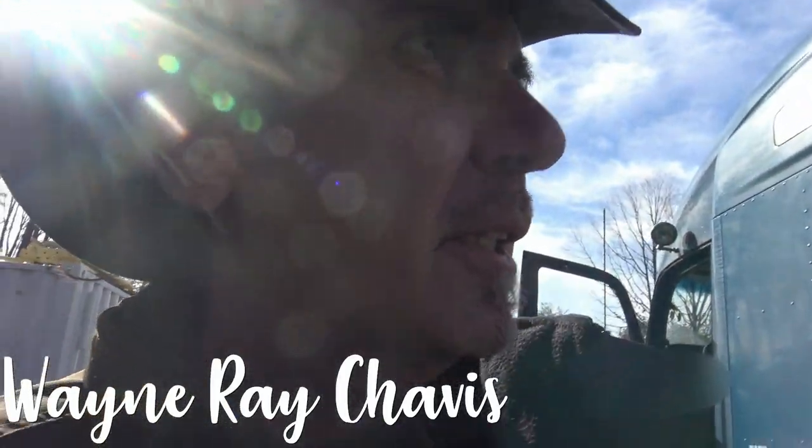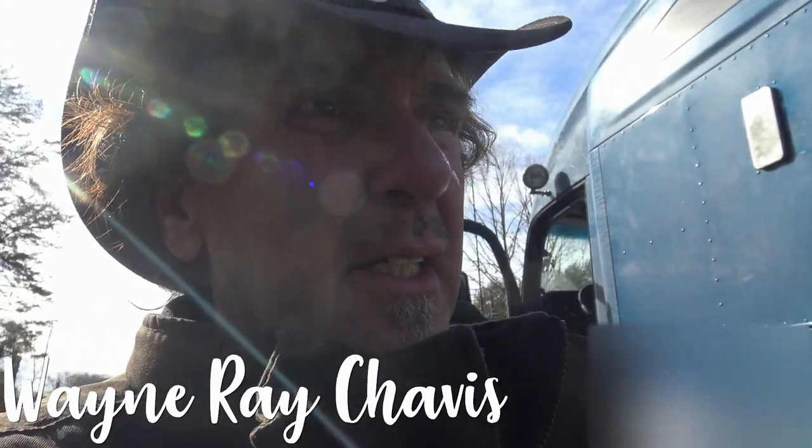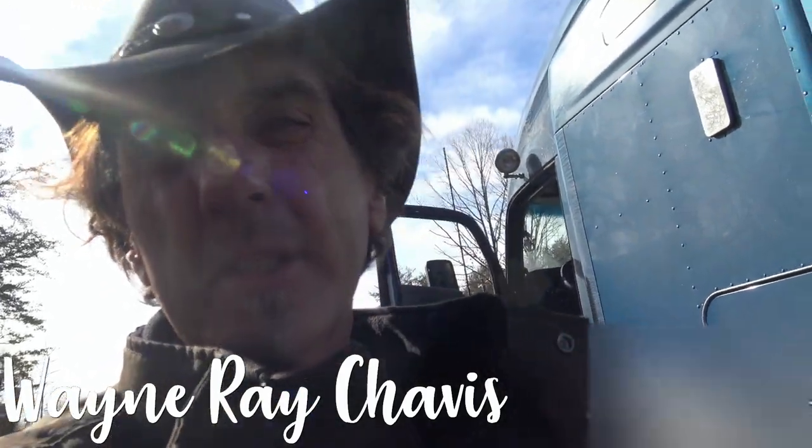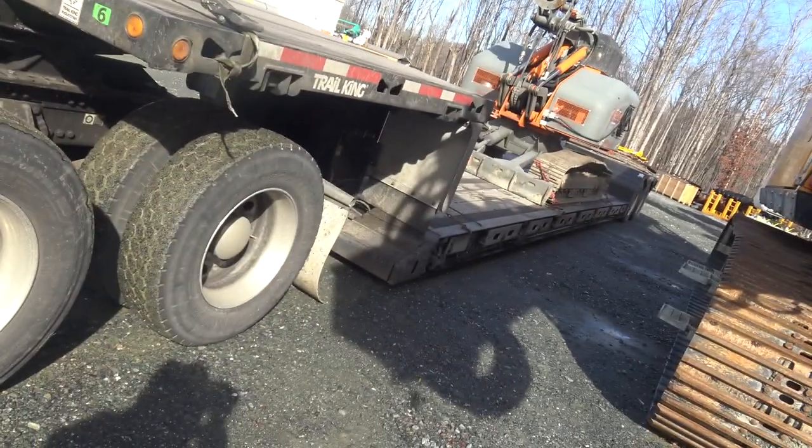Today I want to show you how to properly drop a double drop trailer. I got a double drop trailer here — a low boy. It's a Trail King.